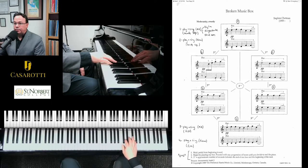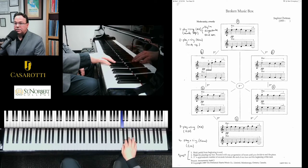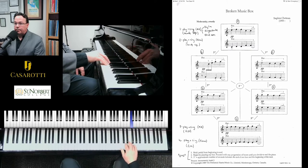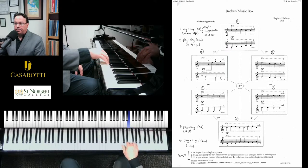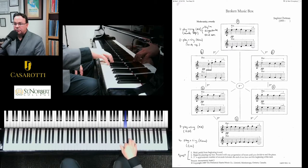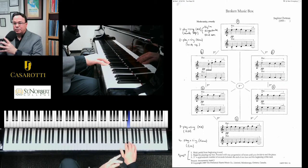And then box number two — dropping really slow into the keys. And box number three. You can play and sing the finger numbers, play and sing the name of the notes. Always engaging your arms, lower to the keys. And you're counting about three seconds or three counts between each box.